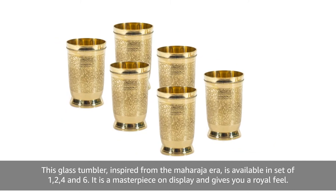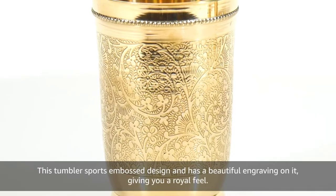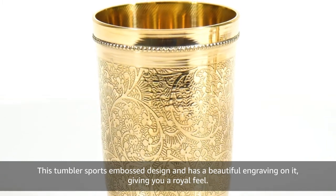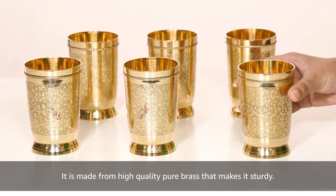It is a masterpiece on display and gives you a royal feel. This tumbler sports embossed design and has a beautiful engraving on it giving you a royal feel. It is made from high quality pure brass that makes it sturdy.